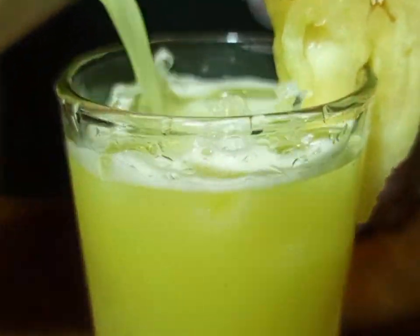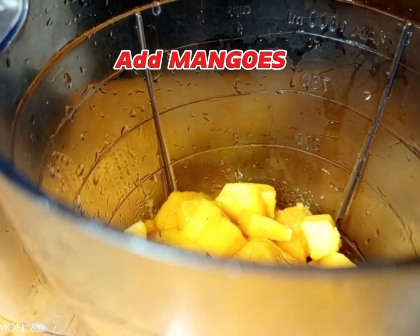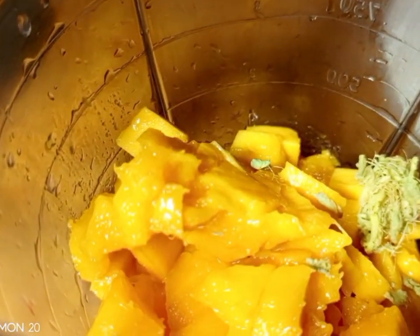A request for the new viewers: don't forget to subscribe. For the mango juice, add your mangoes to the blender. After adding the mangoes, you can even add ginger — but ginger is optional.